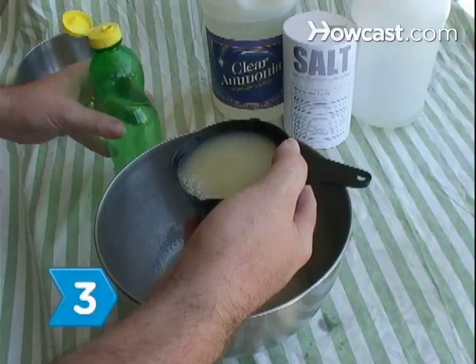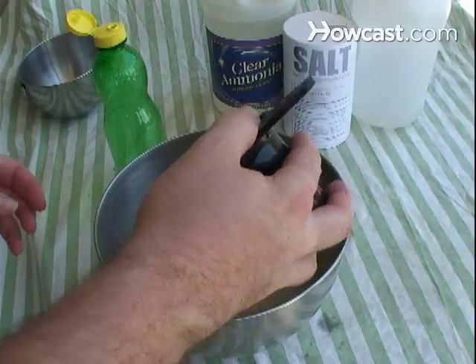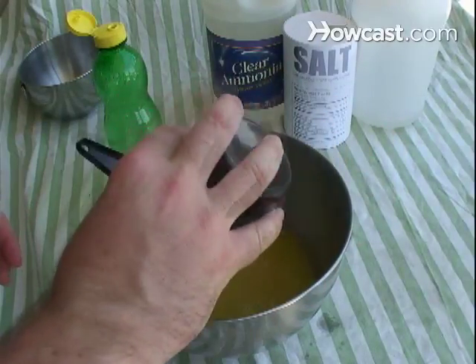Step 3. Make a patina solution using 1 cup each of lemon juice, table salt, household ammonia, and vinegar.